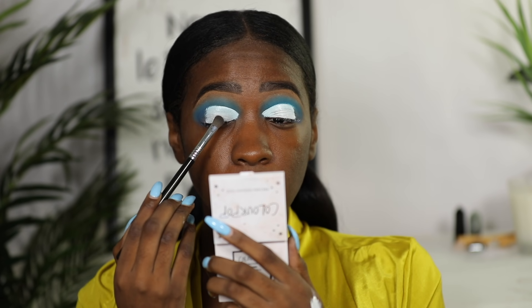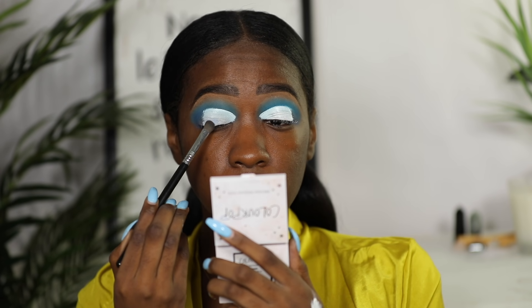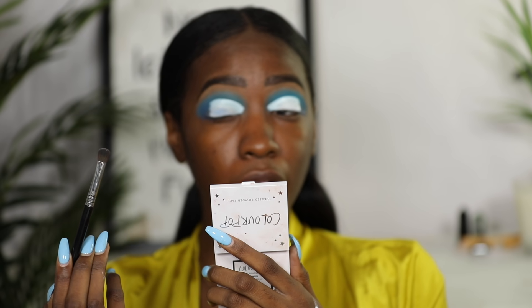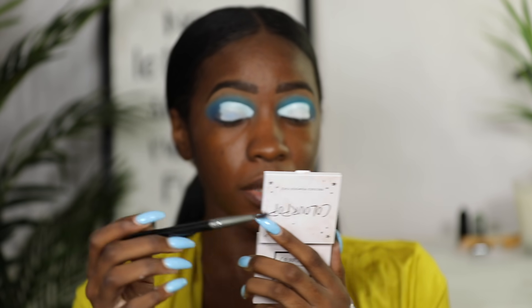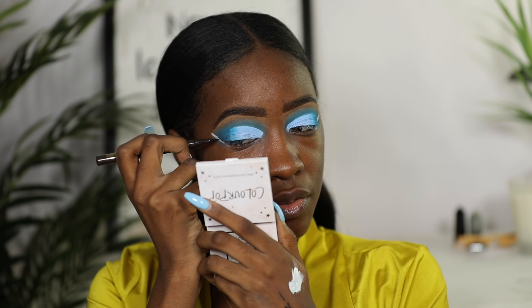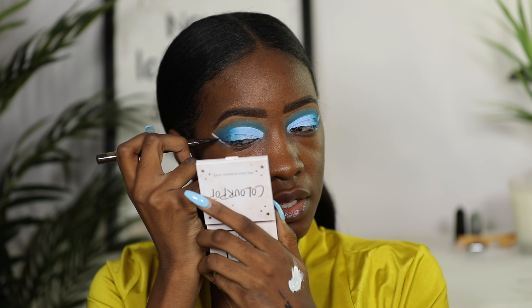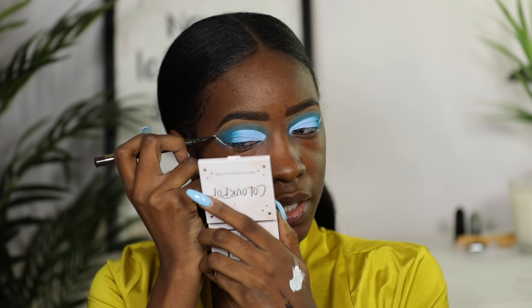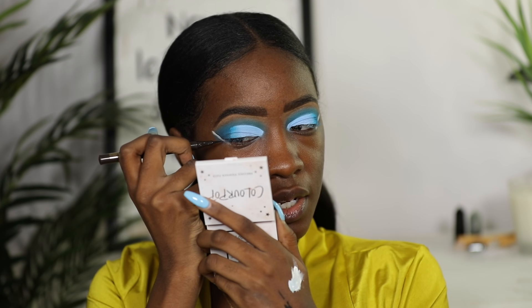Hopefully I got close to the color. I loaded some onto the brush and started packing that on — I feel like I got close. First of all, there is fallout from that lid color all over my face. Second, it's the Bratz, so a dramatic winged liner is necessary.